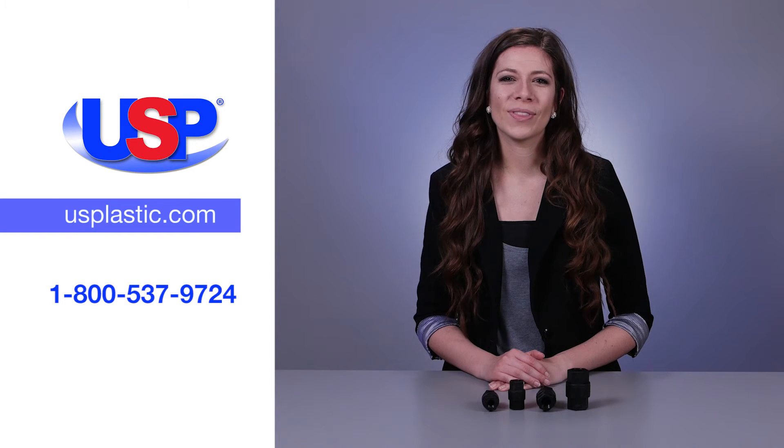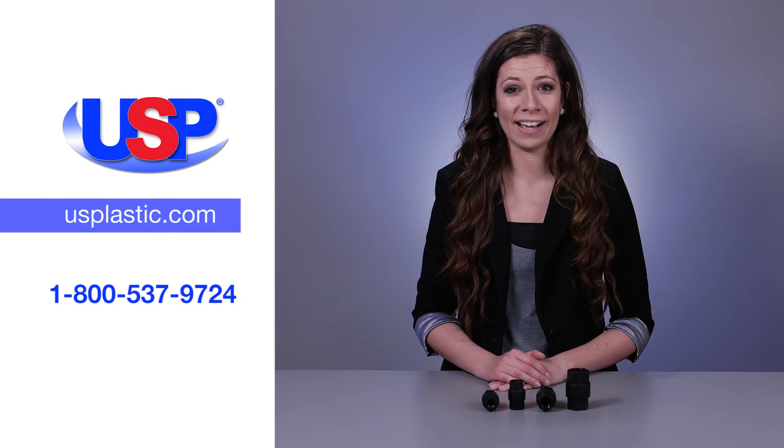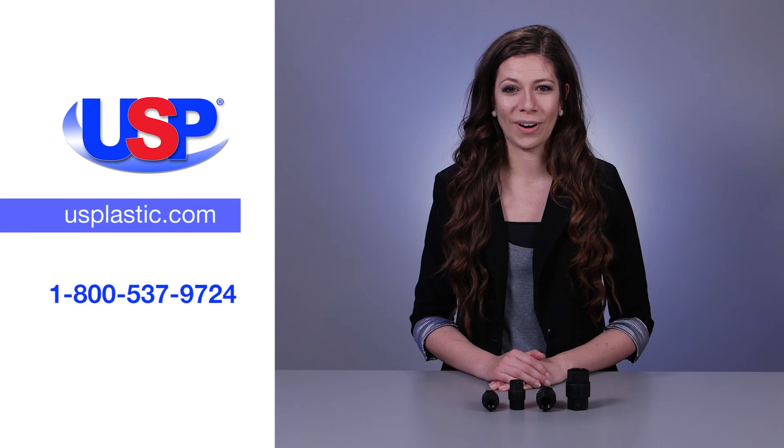For more information on this high performance valve, as well as our wide selection of other SMC products, visit us online at usplastic.com or call us at 1-800-537-9724.